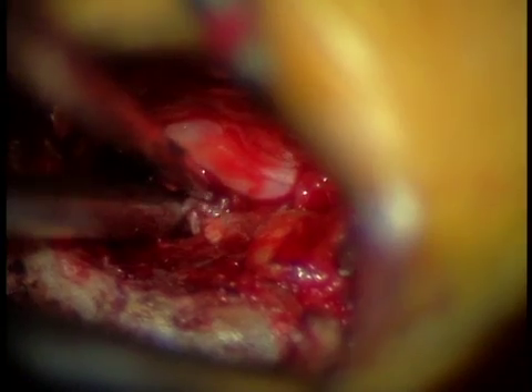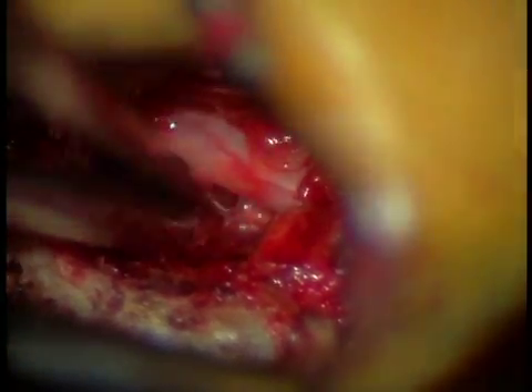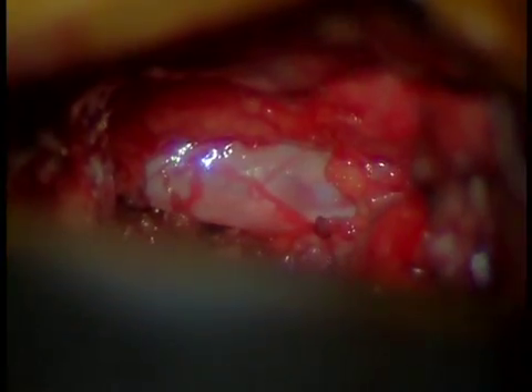Once we pull it out of the canal, as you can see, the nerve has substantial relief of pressure. Here as we grab it we can pull the fragment out, and here you can see how large that fragment is. The nerve is now decompressed from removing the fragment. There's always a hole in the back of the disc — that hole is the egress point for this herniation. We reach through that hole and remove any loose fragments that are still within the disc.